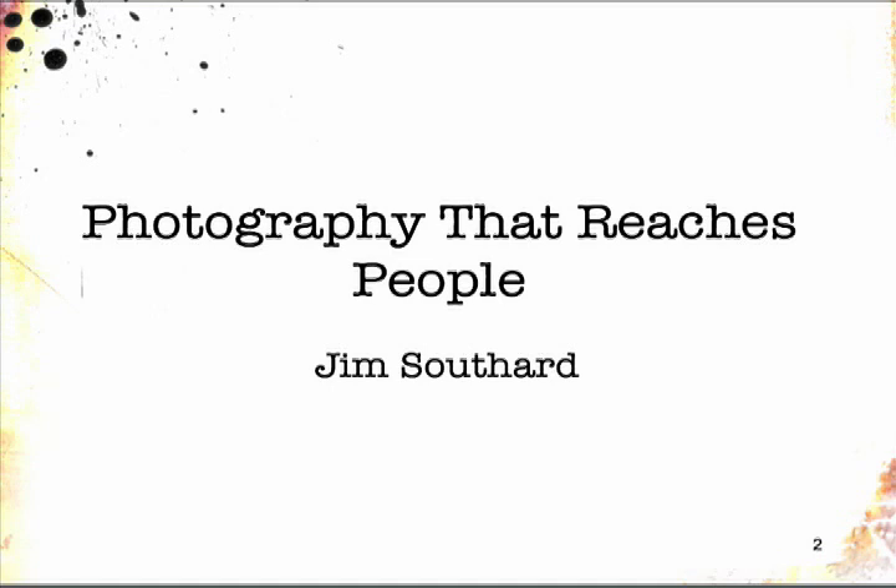Hi, friends. My name is Jim Southerd, and I have this opportunity to talk to you about what I call photography that reaches people. I firmly believe that the best photography happens when a photographer is in a state of awareness that not necessarily the other people around him are, and he can use it in his art and his craft. I hope that I can be an encouragement to you, and there are some simple things in this lesson that we can all take to heart.